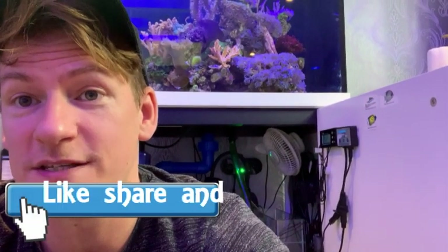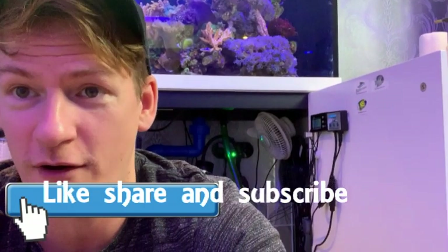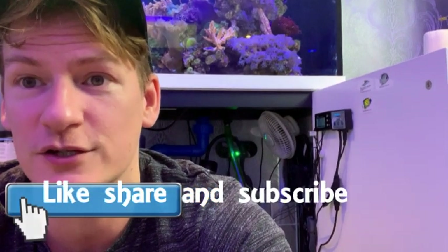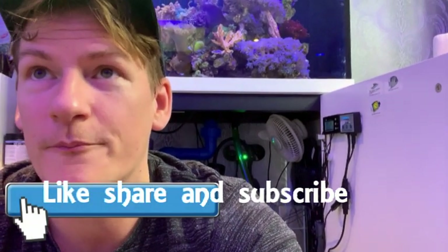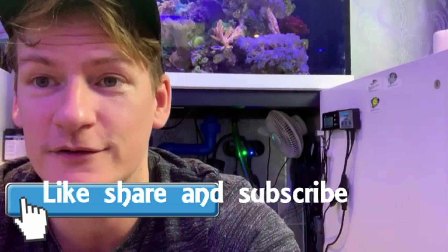If you like this video and want to see more about my tanks, please like, share, subscribe, and comment. I'll try to get back to everybody, and I'll be putting out another video very soon. Cheers!